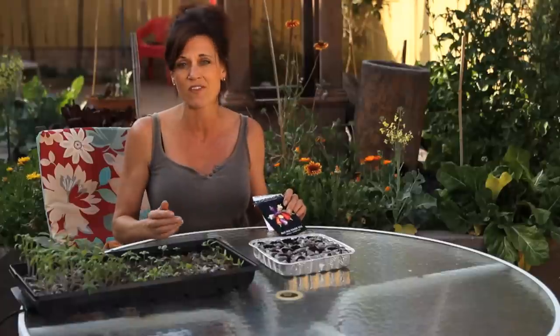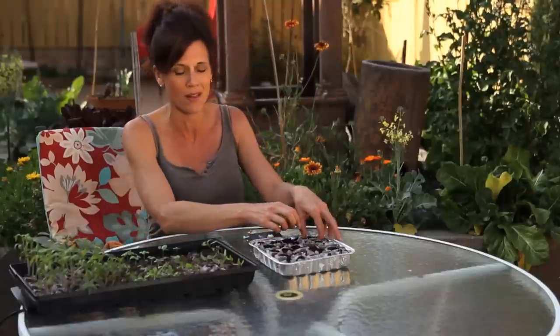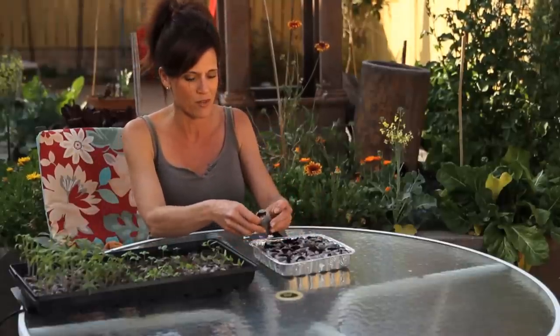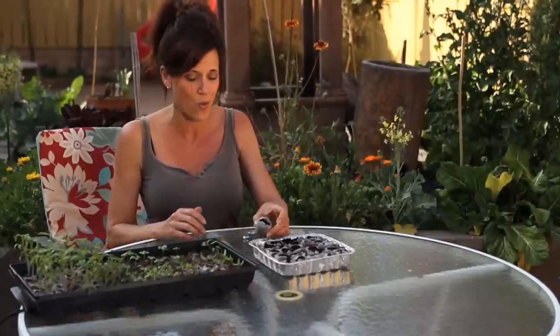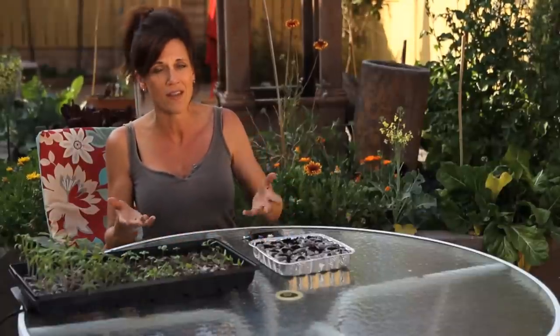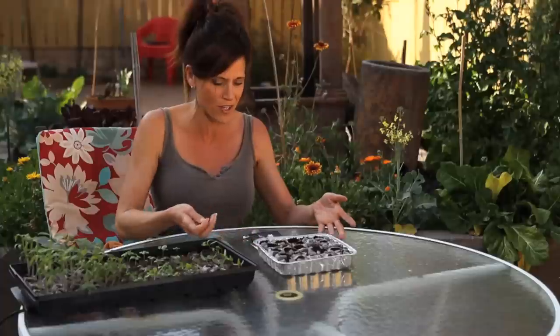Now how I like to do it — if you've been following the First Garden Series — the quickest, easiest, simplest way for me is in these little peat pellets. There are many different ways you can do it; this is just how I prefer. Gardening is all about being flexible, experimenting with what works for you, your climate, and your preferences.